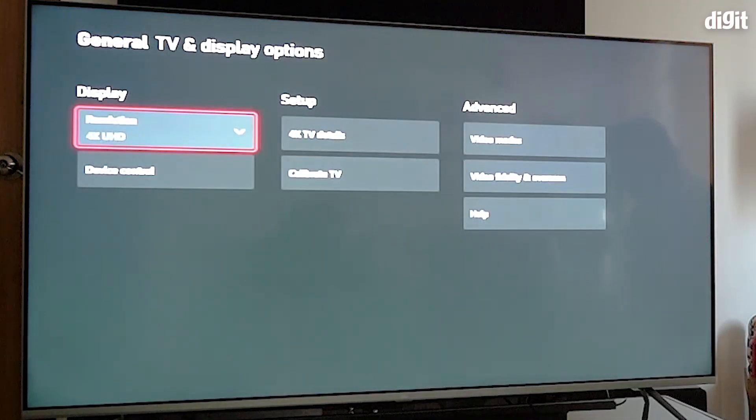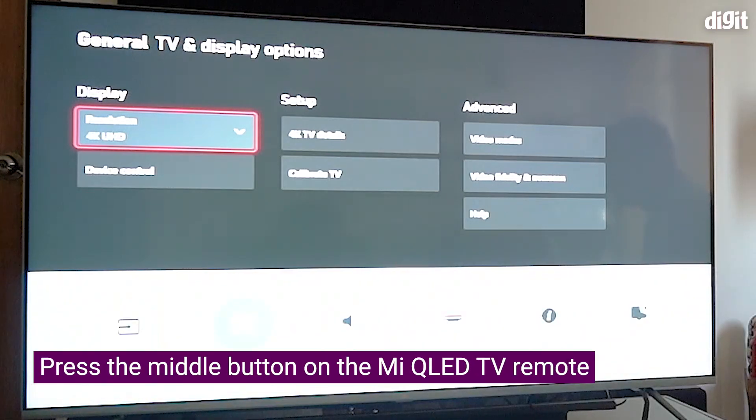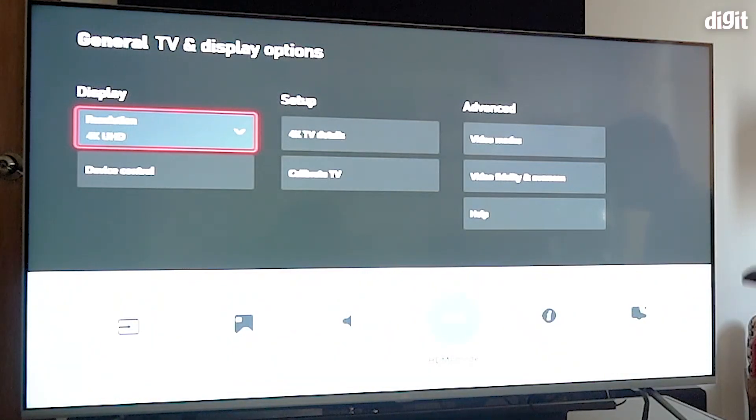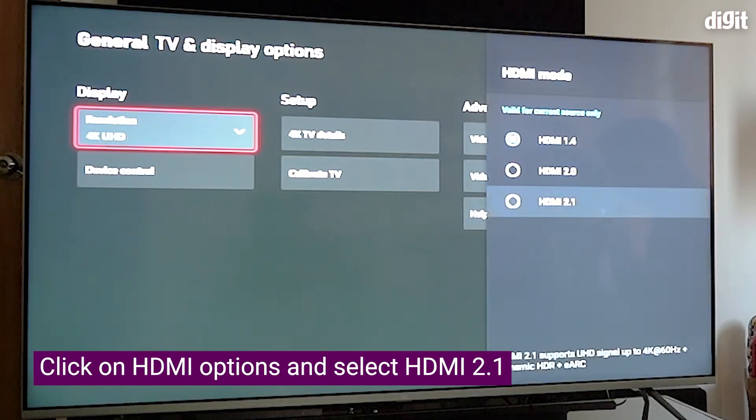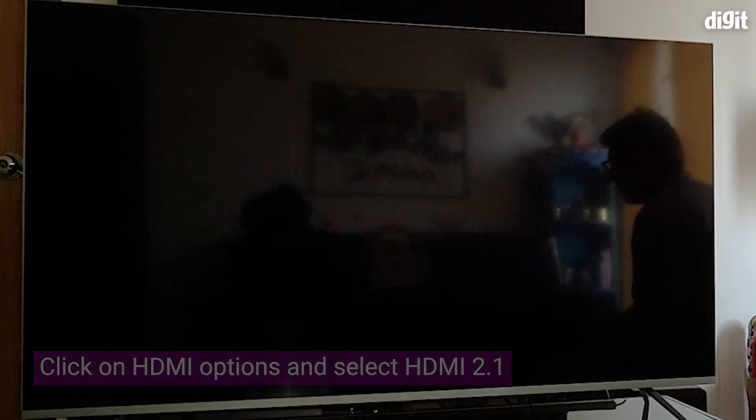To fix this, press back so that the settings get refreshed when you change the settings of the TV on the HDMI port you're connected to. Press the center button on the remote control to bring up the menu, go into HDMI Mode, and then select HDMI 2.1.